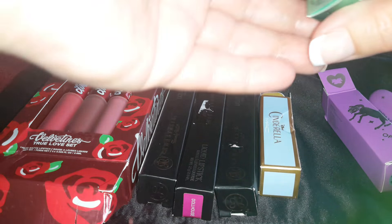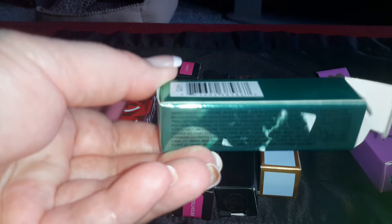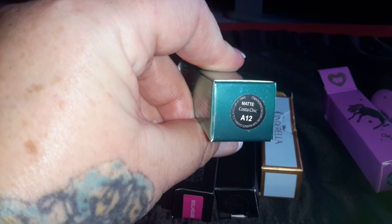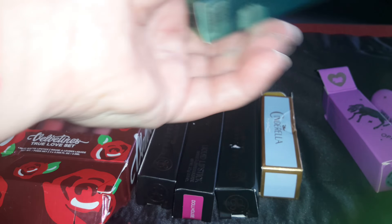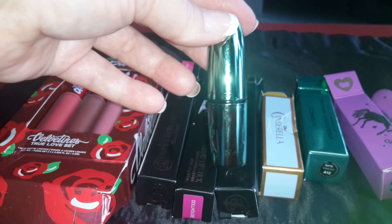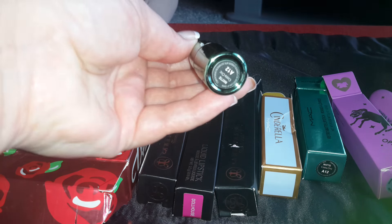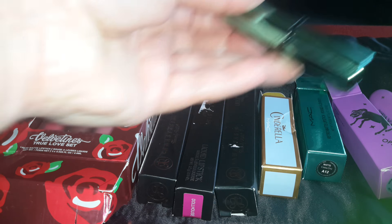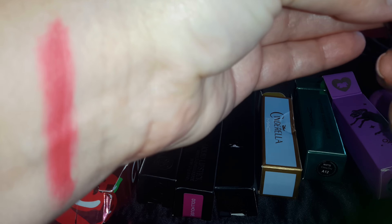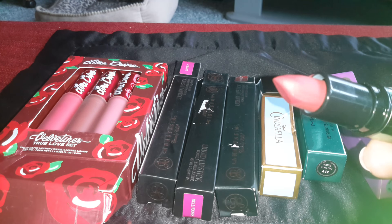And then there's this other MAC one here — Retro Matte Lipstick. And the color is Costa Chick. This is the tube. It does say MAC on it. It has the color on the bottom. It's also like a reddish pinky shade actually.